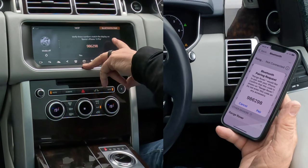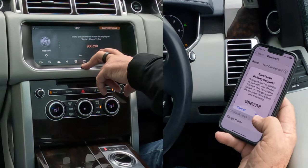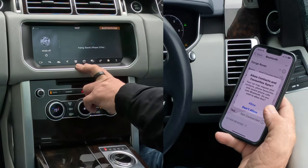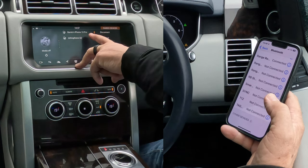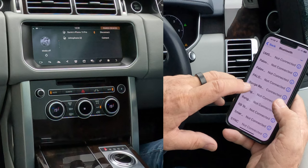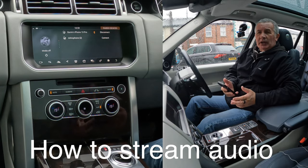Verify these numbers match the display on Barry's iPhone 13 Pro: 986 298 — 986 298. So click pair, and yes, allow contacts and favourites to sync — allow. That should all be connecting, and there you go — Barry's iPhone is connected there, and Range Rover connected there. That's how you pair a mobile.